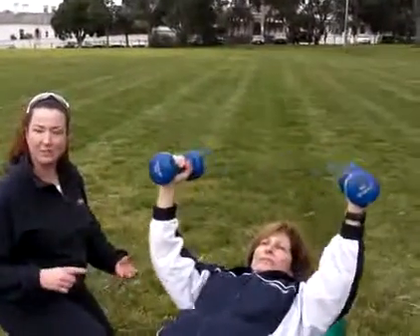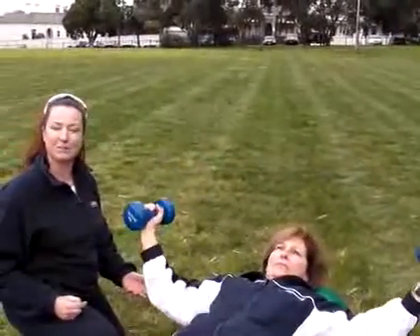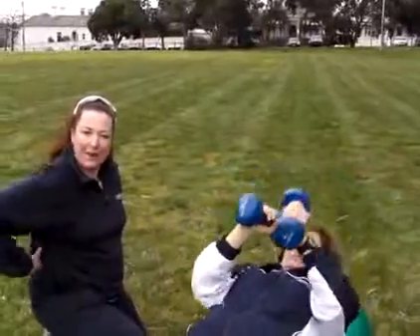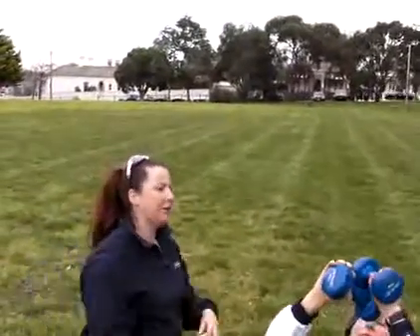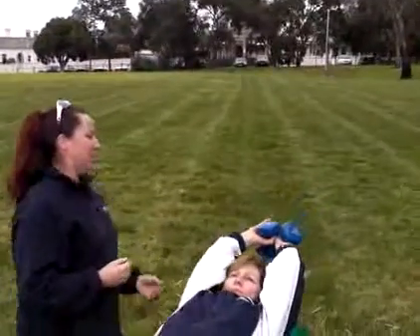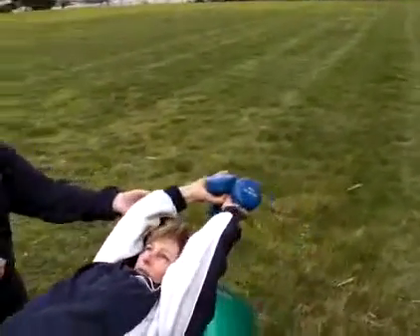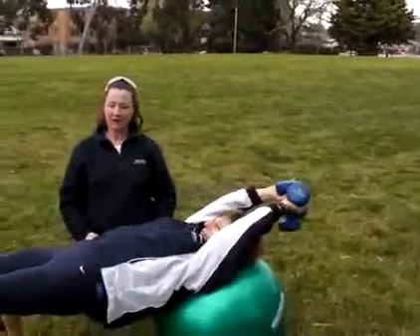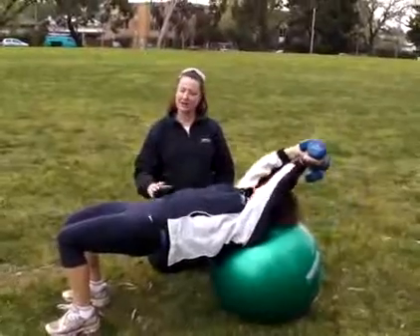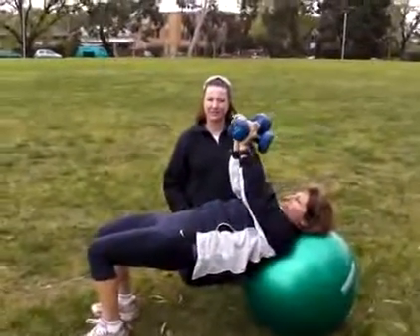We're going to switch to one more exercise in this position. This one's for your back — the large back muscle called your latissimus dorsi. Getting those weights over the head, back up to above the chest. Nice long arms, all the while in this good position keeping the belly nice and strong.